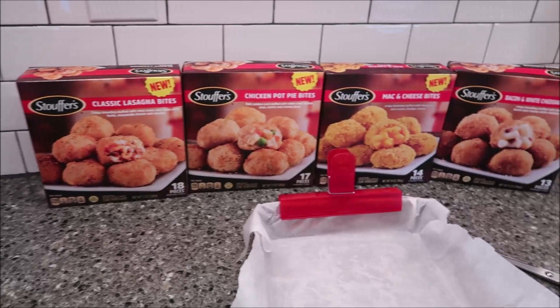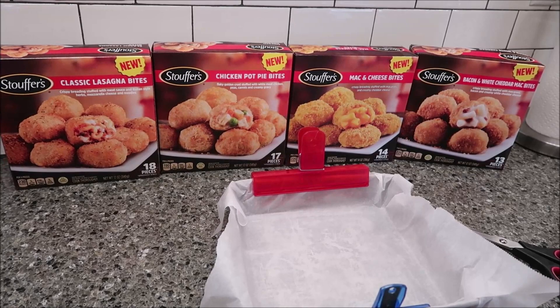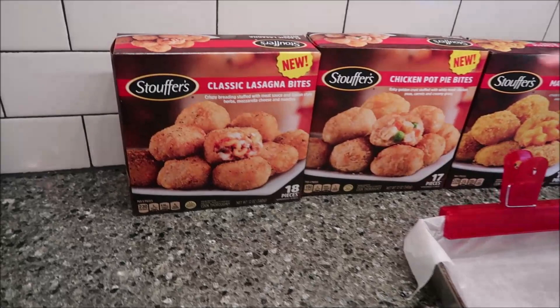We're going to be trying four different Stouffer's Bites. These are all new. We got these at Meijer. They were $4.99, which isn't too bad because each one of them is a multi-piece box.